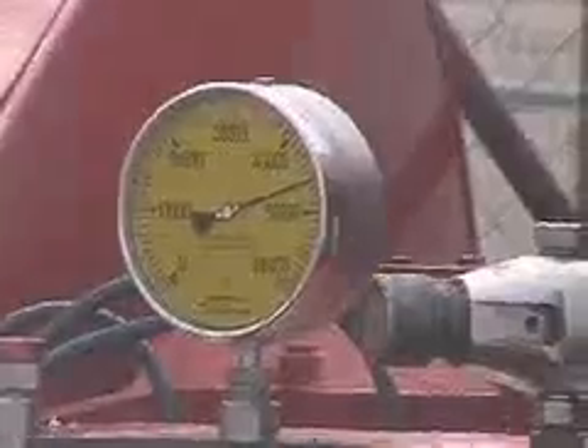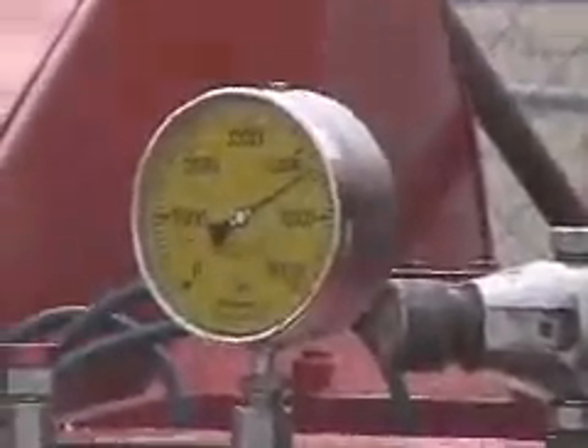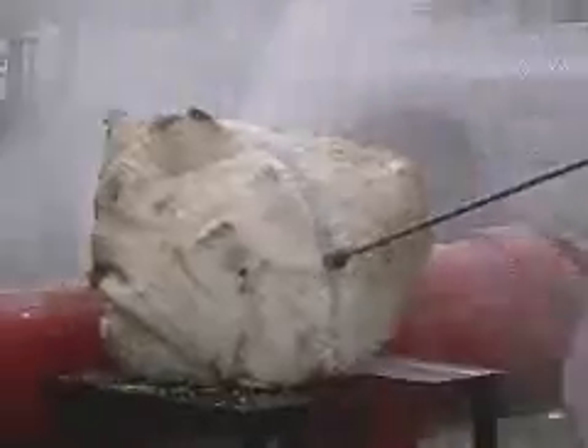The HydroBlast tech then cut the entire ball in half using full power at 40,000 PSI, starting on one side and working through to the other. The process took a little over six minutes to complete, and it was an impressive display of the multi-phase HydroBlaster's cutting power.